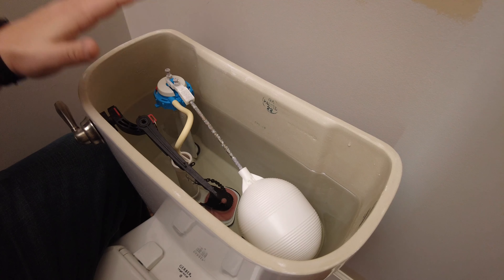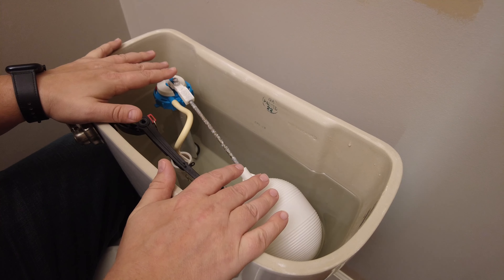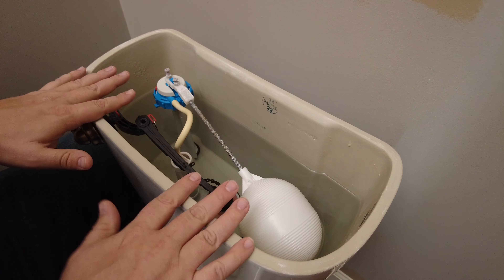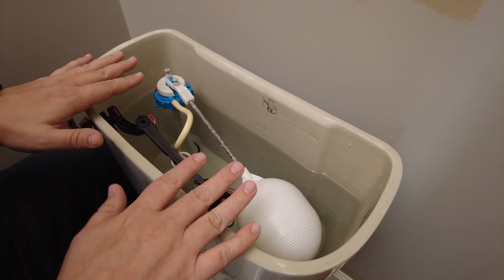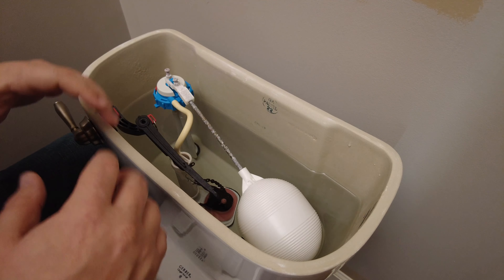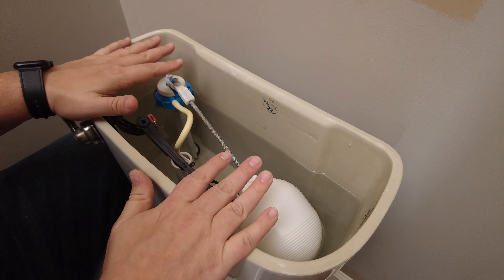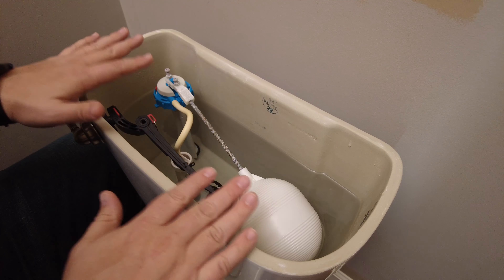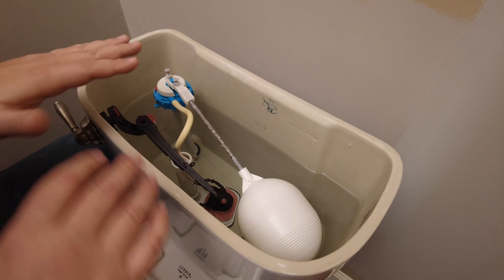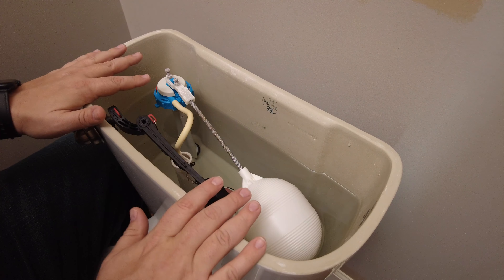Last but not least, it is possible that you might have a crack in your toilet itself. If your toilet is really old or has been subjected to any kind of trauma — like someone falling into it or something heavy being dropped onto it — it's possible the toilet might be cracked. If it is, that crack could be leaking water slowly over time. If all else fails, you could have a crack in your toilet, and if that's the case, you'll have to replace the toilet completely.